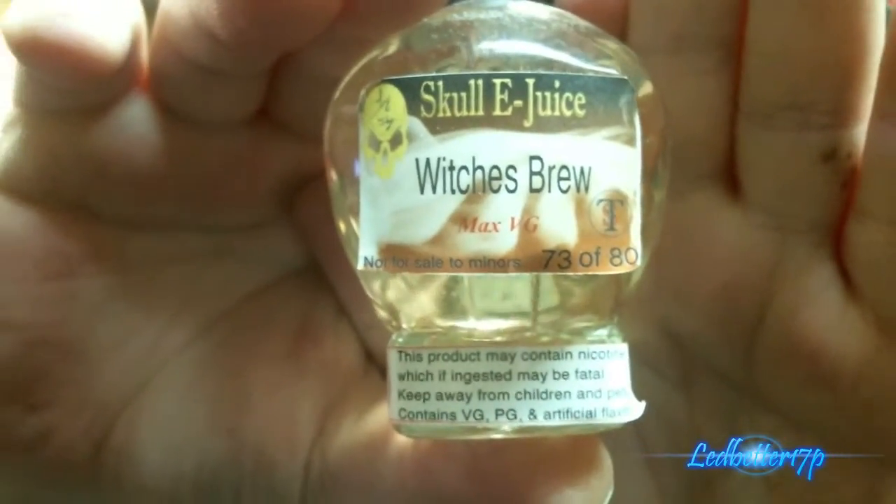So check them out. I will put the link in the description below. I don't think you'll be able to get skull bottles from them anymore — I'm not 100% sure on that. Like I said, this is number 73 of 80, it says right on the back of the label. The labels are really haphazardly put on, but I can't really hold that against them because it is a skull bottle, so there's not really much surface to stick something to on the back. But yeah, it's not bad.